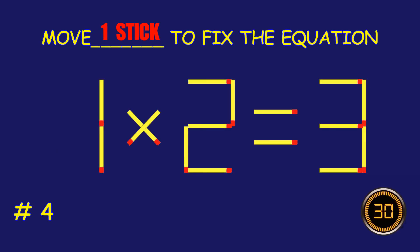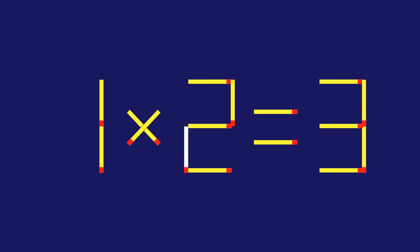Puzzle four: can you move one matchstick to fix the equation? Amazing attempt, keep up the fantastic work!